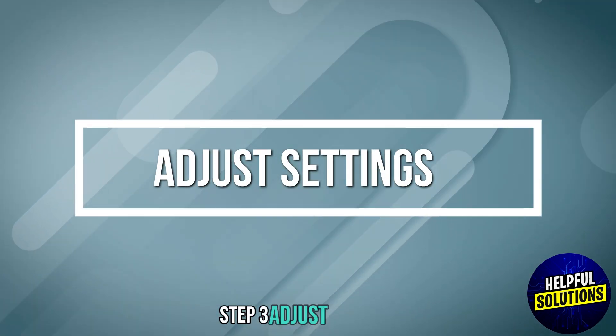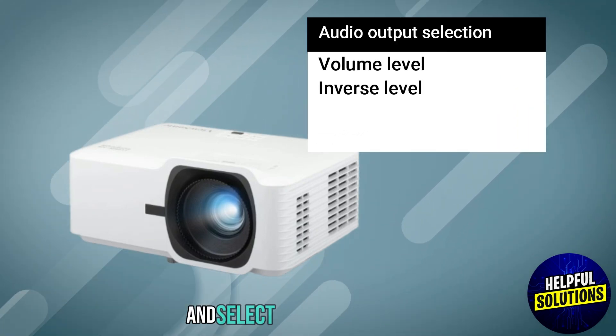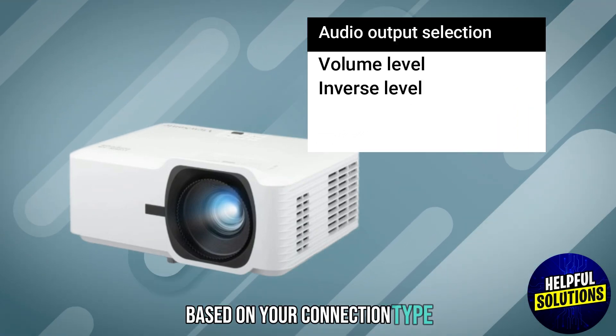Step 3: Adjust settings. Go to the projector's audio settings and select the correct output based on your connection type.